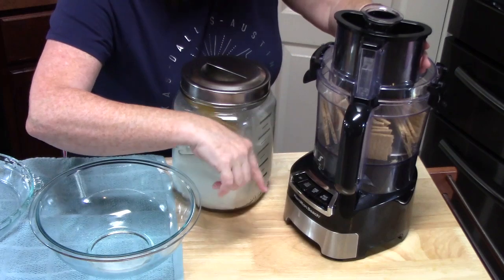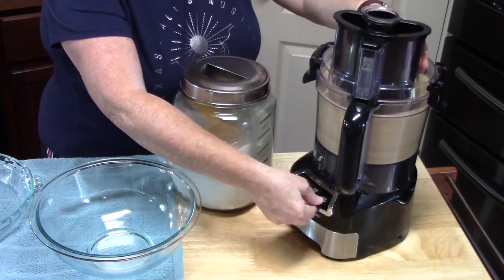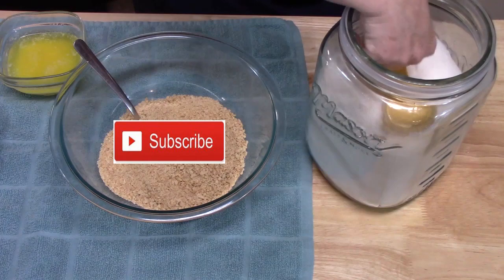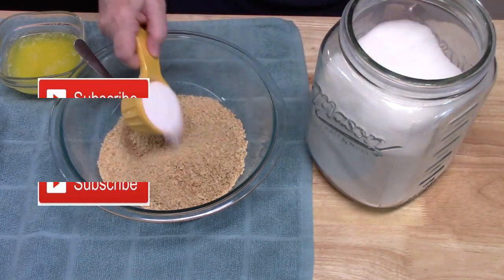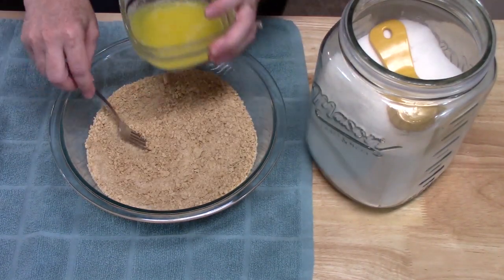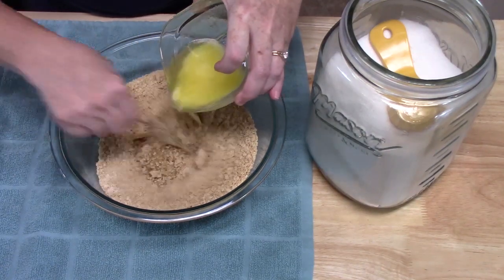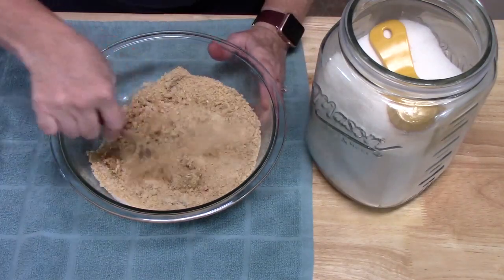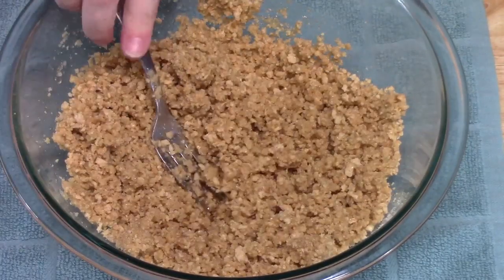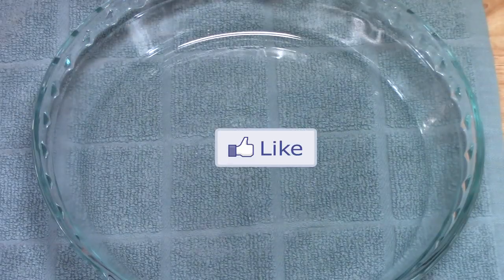I'm just going to pulse this until I get a fine crumb. To this we're going to add one quarter cup of sugar and blend this together with a fork. I've got half a cup of melted butter that I'm going to pour in and mix until it's all wet. That looks really good.